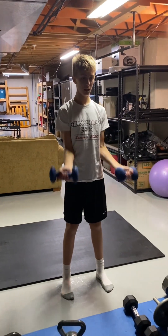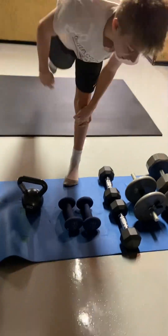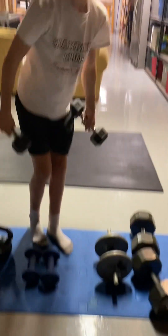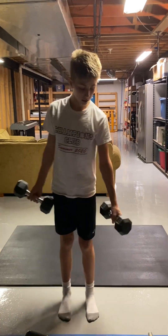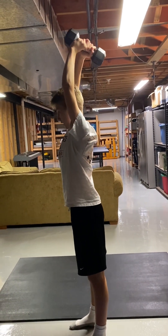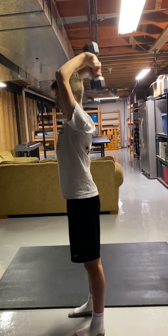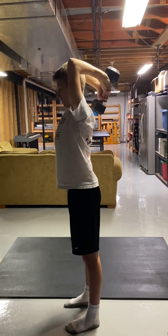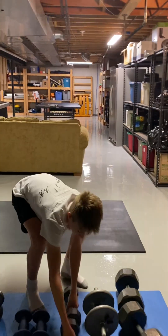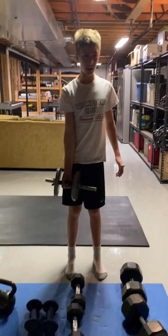These are bicep curls: three, four, five. You do not want to move your body to get them up. Now for tricep extensions I'll use just one — you extend here and then go to a 90-degree angle and back up: one, two, three, four, five. For you at home that have these things you can do this with me, just rewatch the video. This is about 20 pounds.